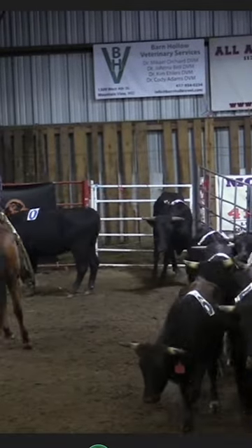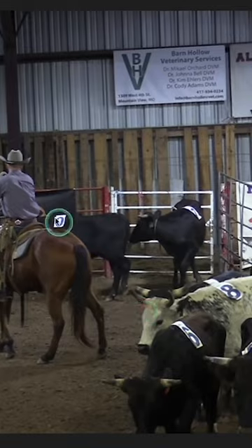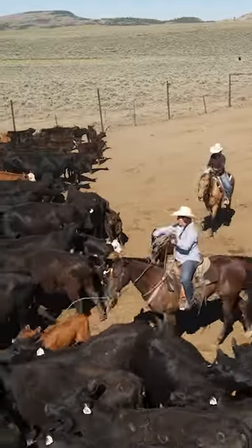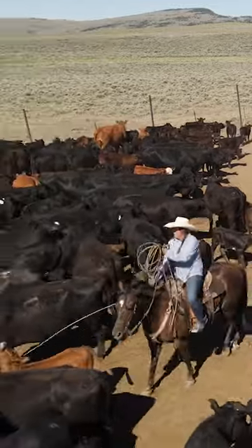You're going to get all tangled up — it's a big mess. Follow that calf into the herd right behind its tail head with your rope high on its back and get short.